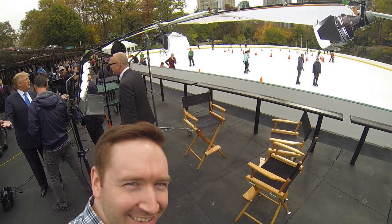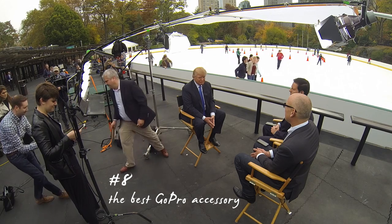I also used my clamp during that shoot to put a GoPro up on a light stand just to get a cool behind-the-scenes shot during the interview.